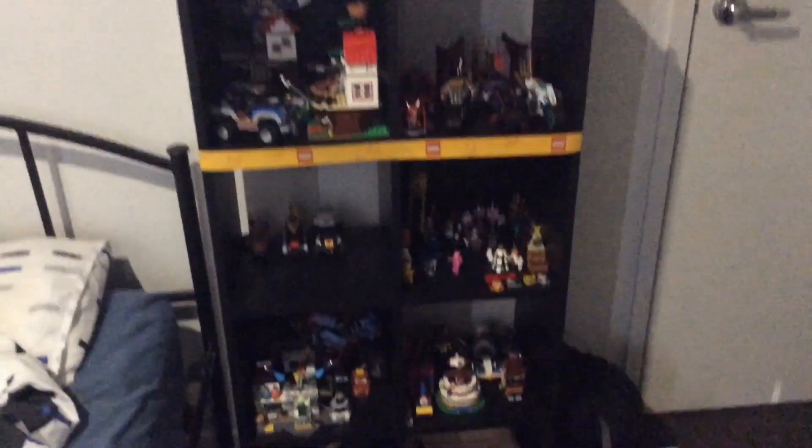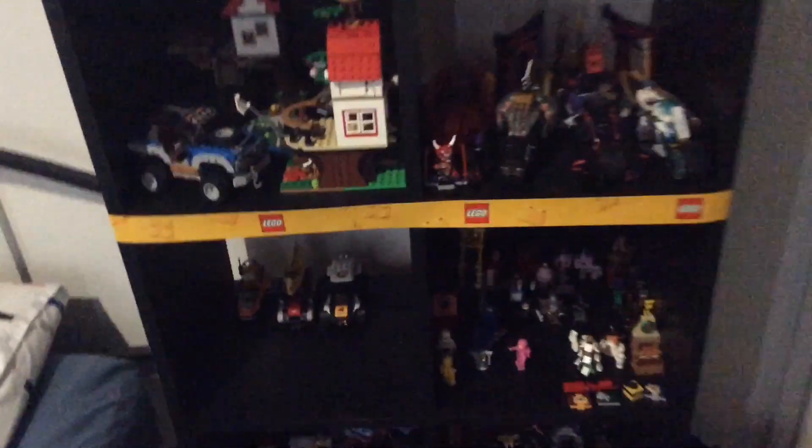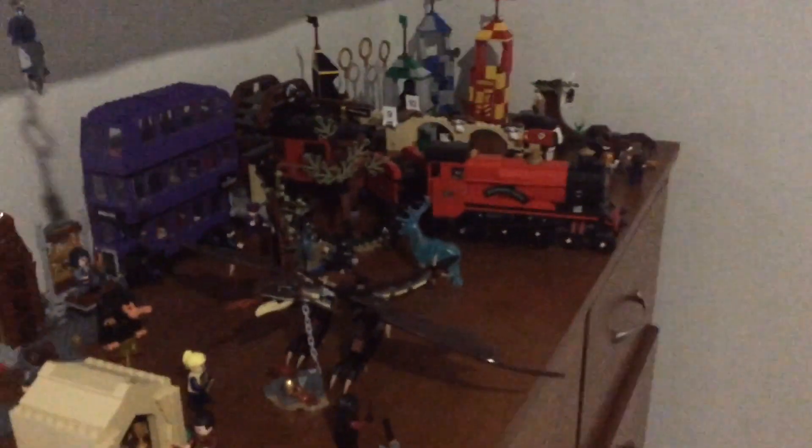This section is pretty full, so I'm maybe considering adding new sets somewhere else over here, but I'm not actually very sure because this area looks like it's going to run out of room very fast. Hopefully I'll find a good spot for them, or I might just have to store them for now, which I really don't want to do. As always, hope you guys enjoyed this video — goodbye!